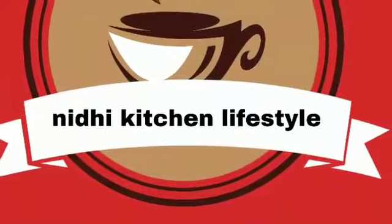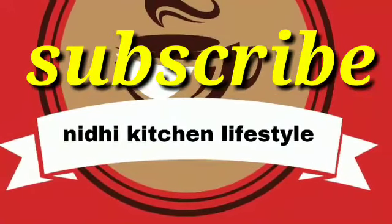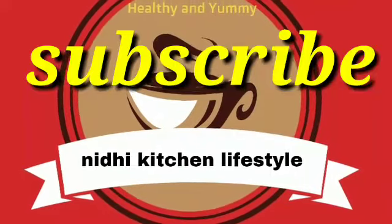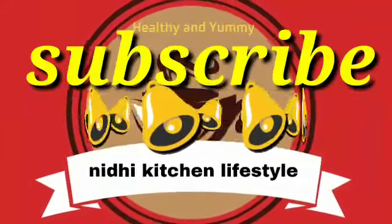It is very delicious. If you like this cake recipe, please subscribe to my channel. You will see a bell button, don't forget it.